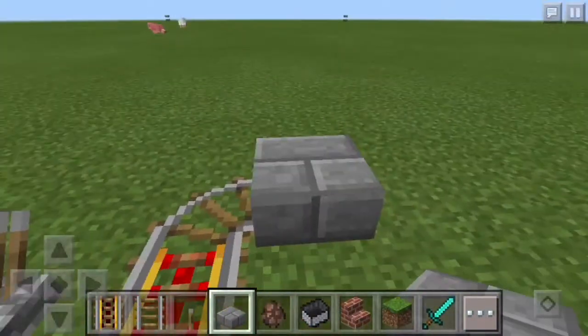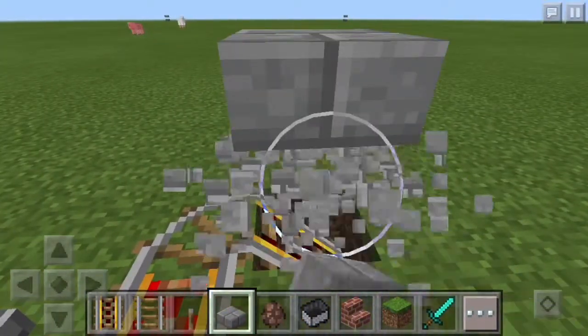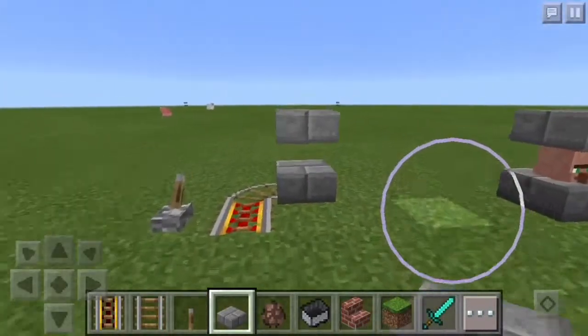Now you take your stone slab, place one like that, go two high, break the other two, and go one like so.